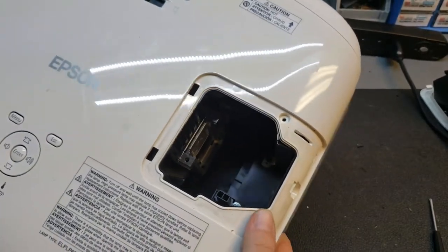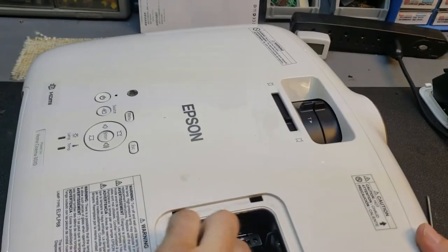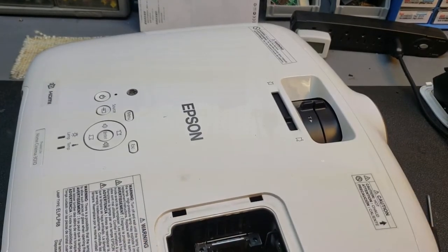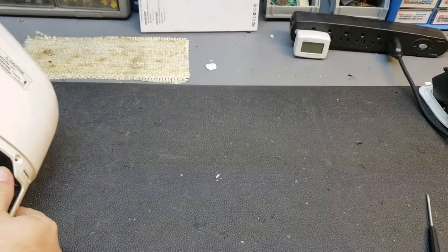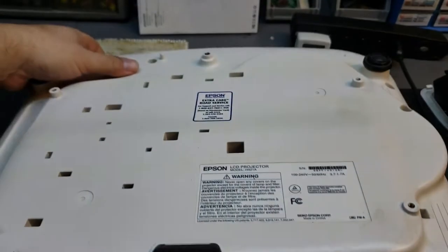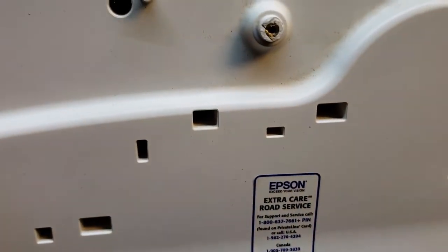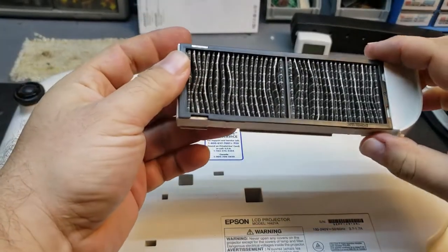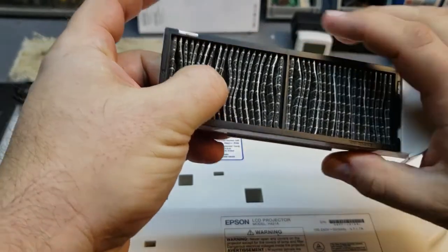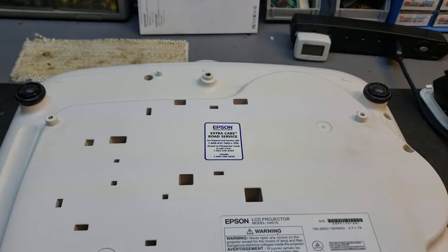Looking inside, I can see definite evidence of heat. The way the plastic turned kind of gray down there — it's not good. Next step is to open it up. I'll slide the filter out, which actually looks pretty clean, which is weird. I expected to see it a lot dirtier. Maybe it's the lamp that's causing the problem.